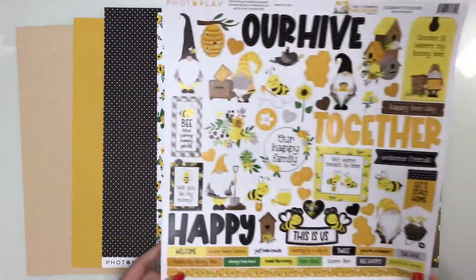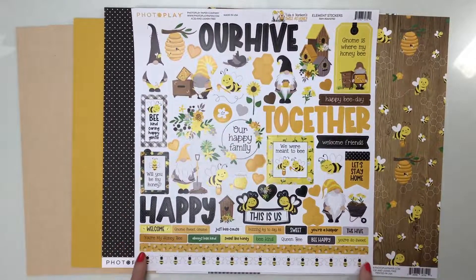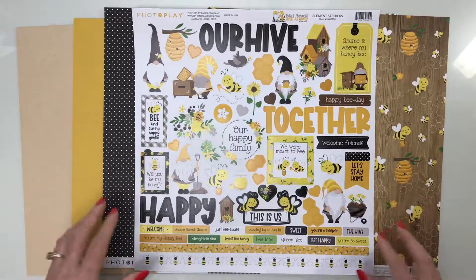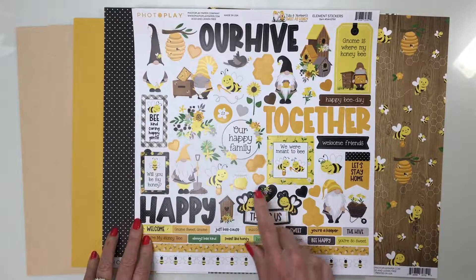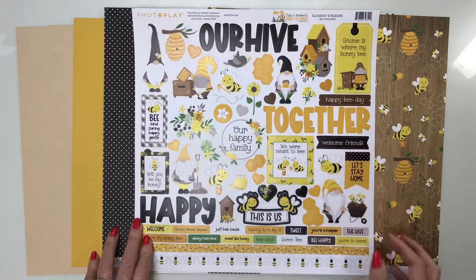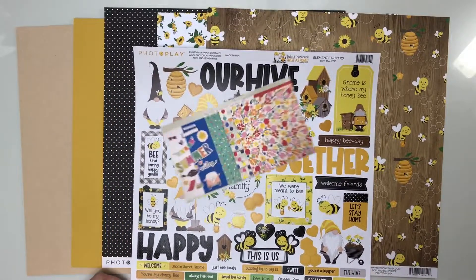For your embellishments, you're going to get the full 12 by 12 sticker sheet. We always have some borders — this time a little bumblebee border, a yellow strip with flowers, and lots of little word labels. We have 'hive together,' 'happy,' and large words to start titles with. Love the cute little bees — 'this is us,' 'our happy family,' 'we were meant to be,' 'gnome is where my honeybee.' Just adorable.